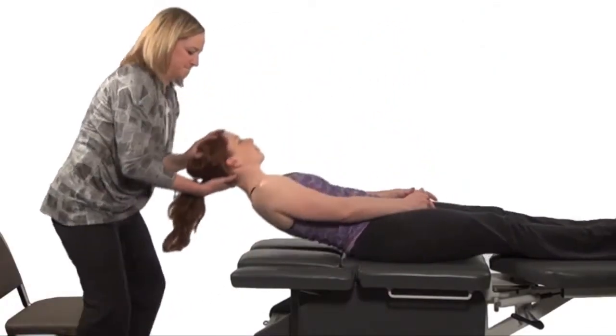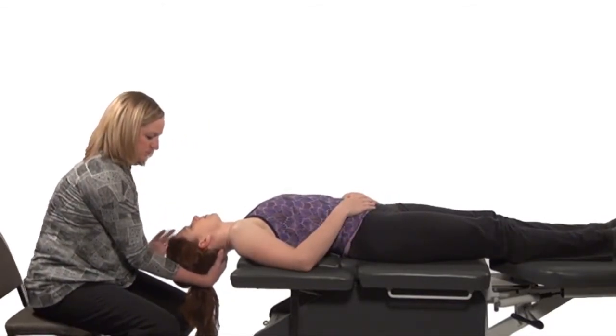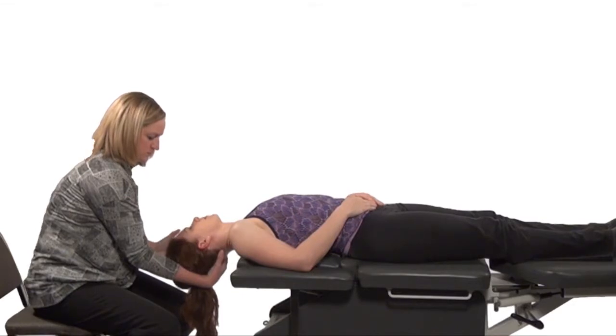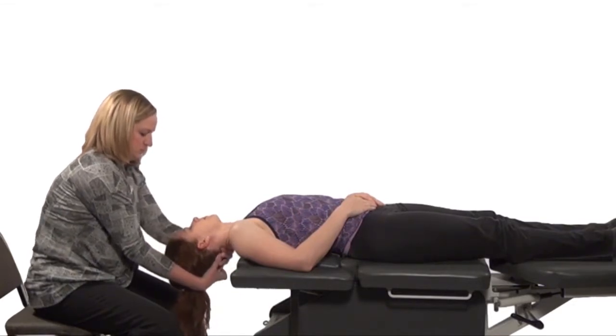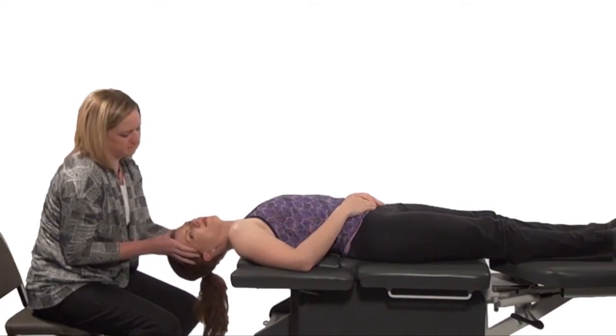Perform the Dix-Hallpike maneuver. One minute after the nystagmus ends, rotate the head 90 degrees contralaterally.